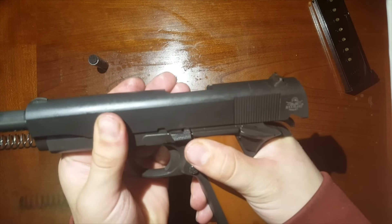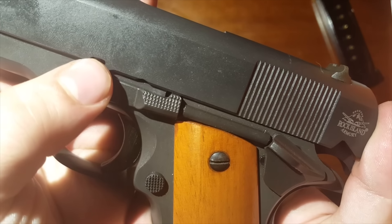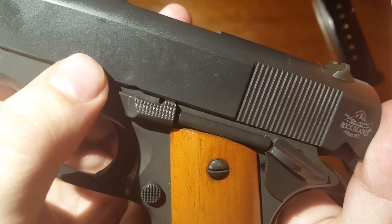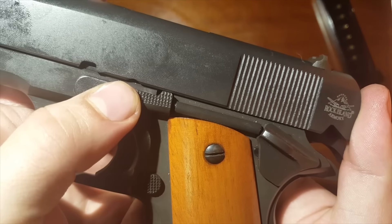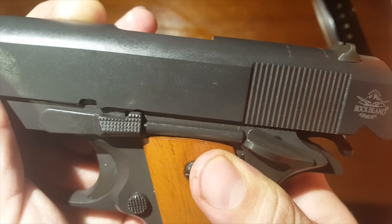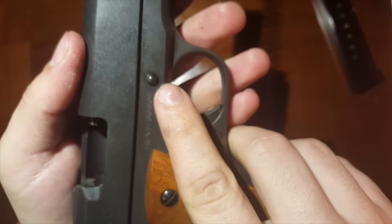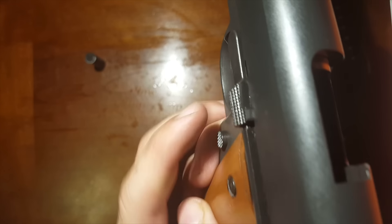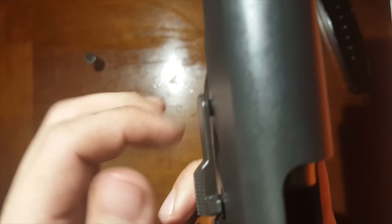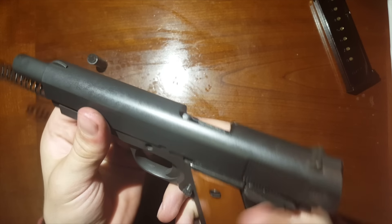Next you're going to push the slide back — this is why you wanted the hammer back. There's a little notch there; it'll hold the slide back, and there's a small indention. Push that back until it's directly over top of that hole. Now go to the other side — there's a little spot you can push in, and it should pop right forward. Pull that out and set that aside. Make sure you don't lose any of these small parts.